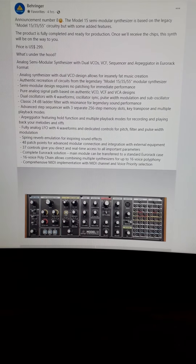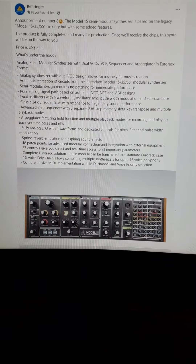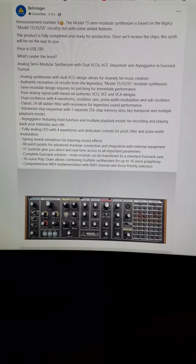It is $299, and they go on by telling you what's under the hood. It is an analog semi-modular synthesizer with dual VCOs, VCF sequencer, and arpeggiator in Eurorack format.